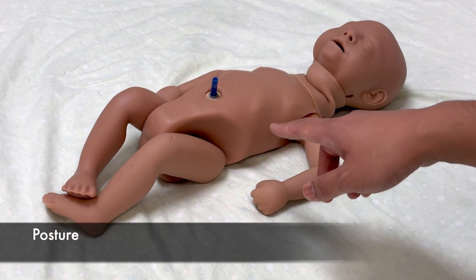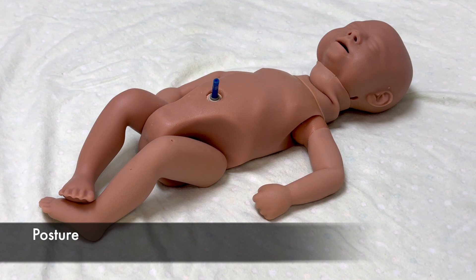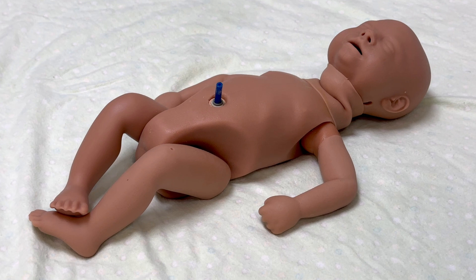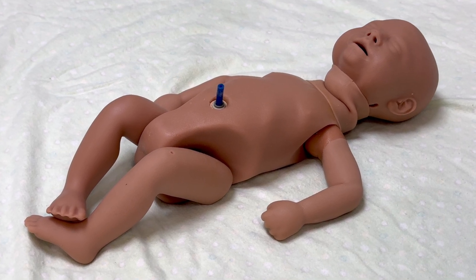Assess the posture for degree of flexion of the extremities. At term, a newborn's legs and arms are moderately flexed at rest. Preterm newborns show lower degrees of flexion.